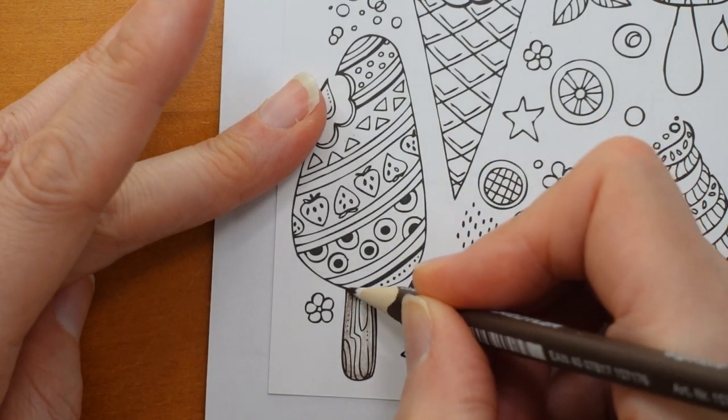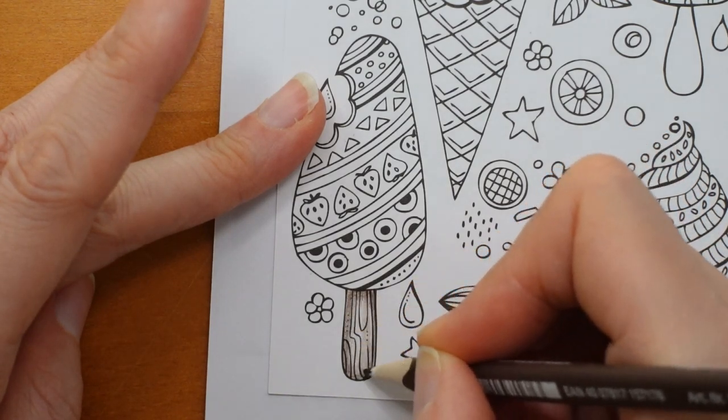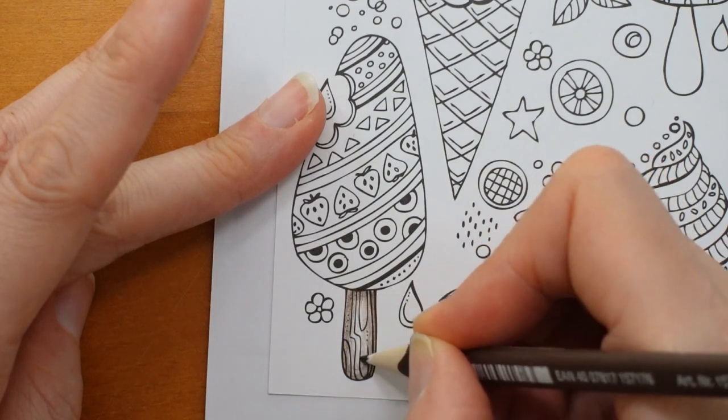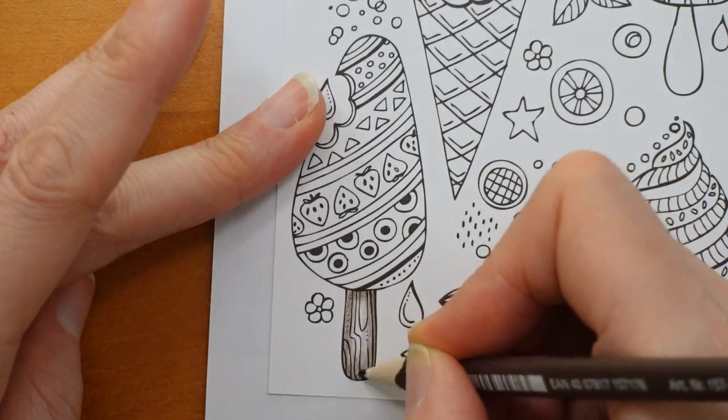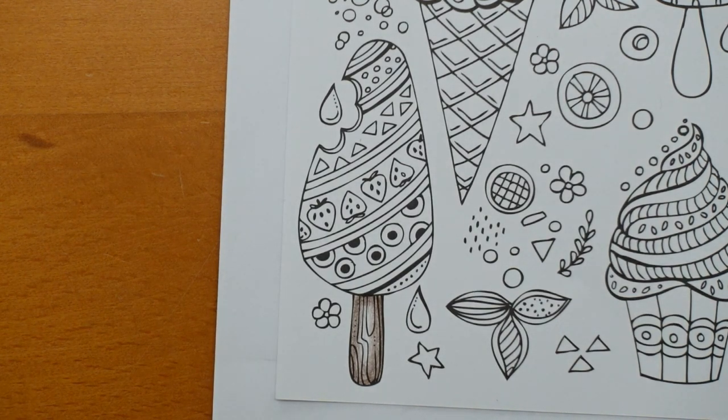The thing is, if I do it too yellowy, it will look like the wafer cones. So we don't want that. I think I might just leave it in this colour, actually. There we go. I think that's okay. It is a bit dark, but you know.